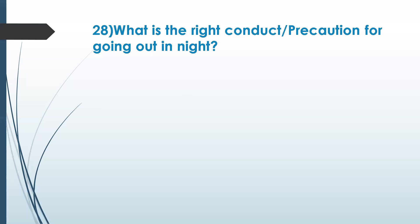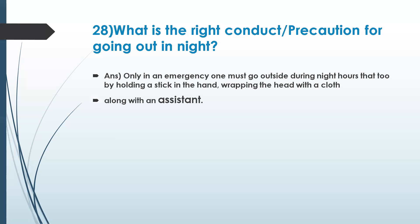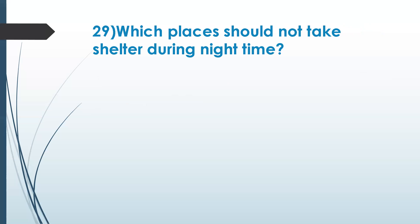Protecting the head is very important — that is why they ask to cover the head. Also, having a companion or going with an assistant. So if one must go outside during night hours, they should hold a stick, wrap the head with clothes, and go along with an assistant — not go alone.